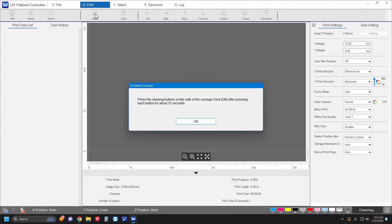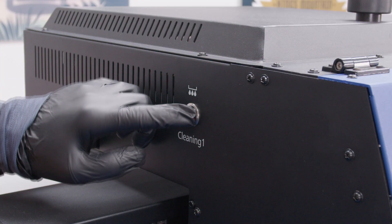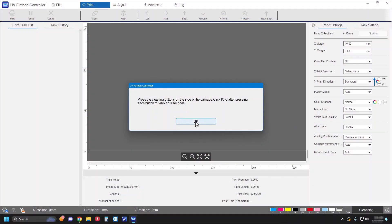When you see this message, hold these buttons for 10 seconds. Click OK.